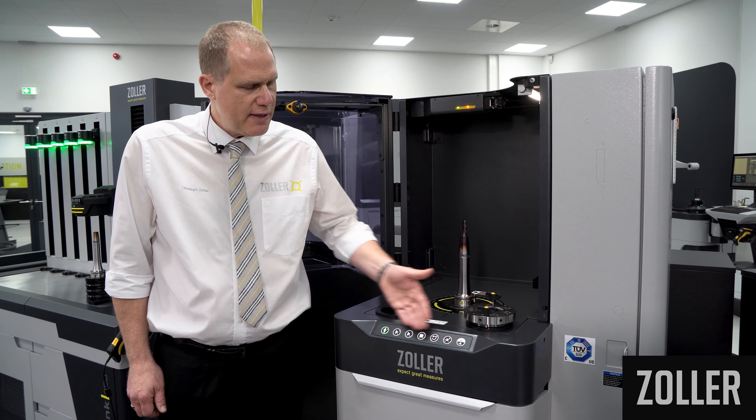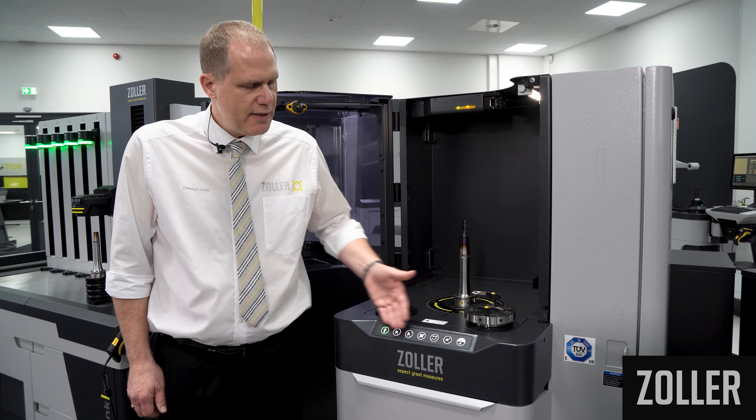The Zoller membrane keypad features functions including opening and closing the safety hood twin panel, switching the laser on and off, a reset function, a stop function, activation of the measurement sequences, and the function for clamping and releasing the tool.